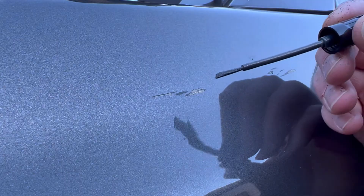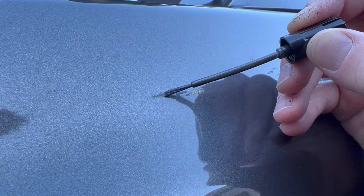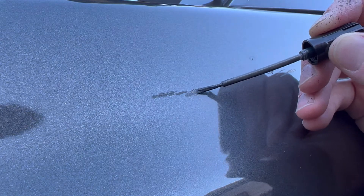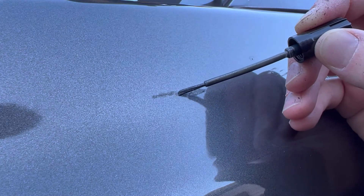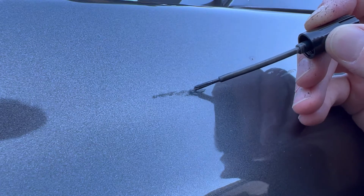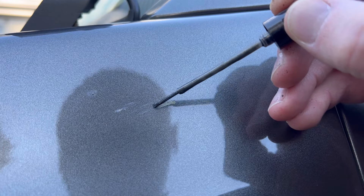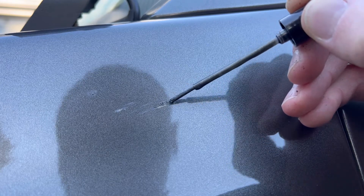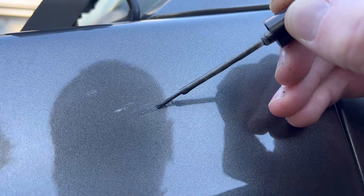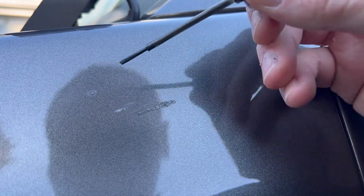For the first coat, dip the brush in, give it a good shake, and make sure to remove any excess paint - that's key. You do not want any paint to drip; you're better off using a little less than too much. Just dab it on. Because you applied the alcohol, the paint kind of sucks in really nicely into those scars. This is the very first layer, so don't go crazy - paint in one direction, smooth, and take your time.